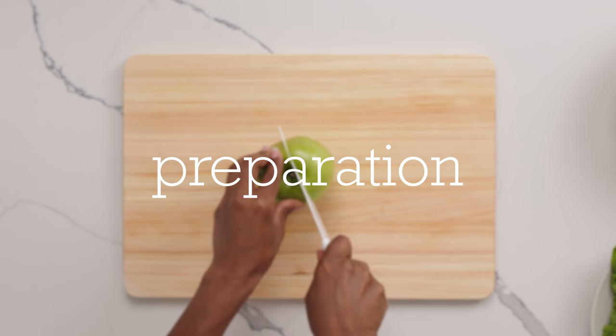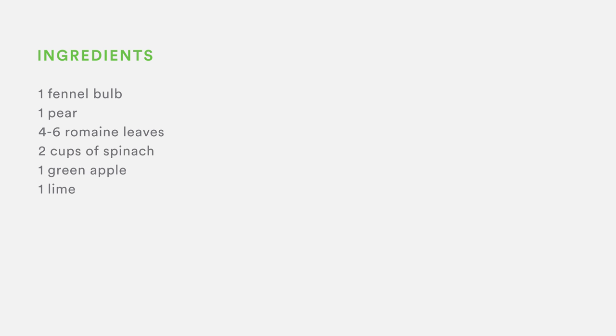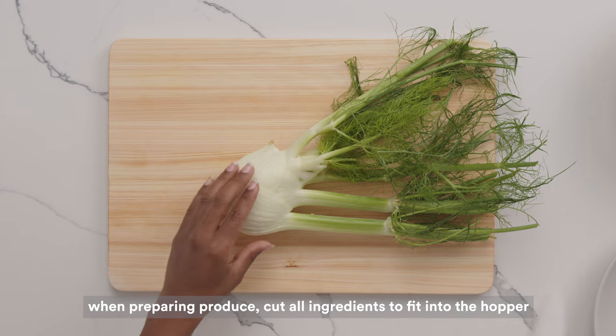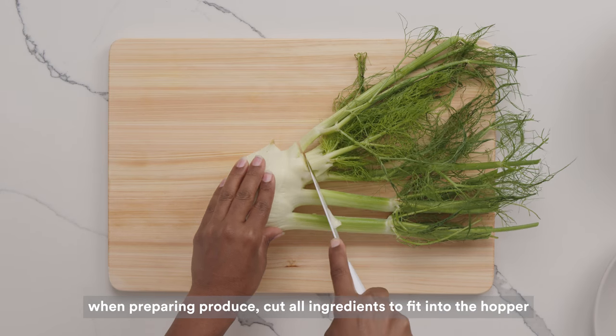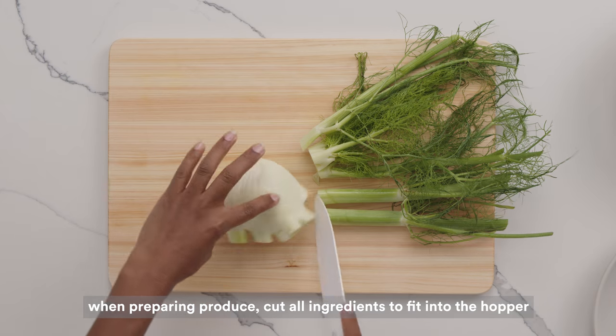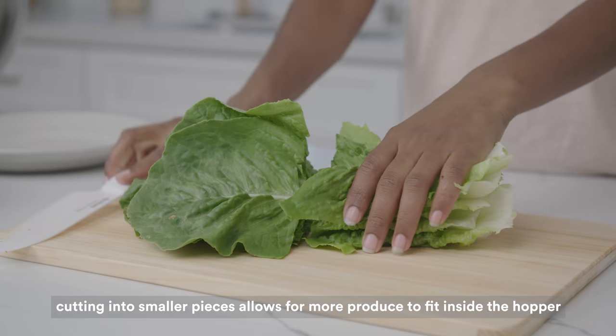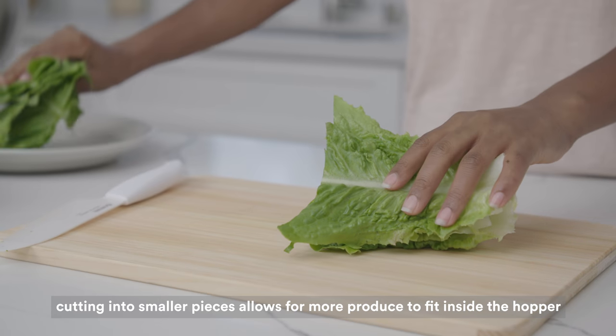Preparing produce. Today, we're going to be making green juice. This recipe contains one bulb of fennel, one pear, four to six romaine leaves, two cups of spinach, one green apple, and one lime. When preparing your ingredients for juicing, cut all produce into pieces that will fit into the hopper. We found that you can fit more produce into the hopper by cutting everything into smaller pieces. Additionally, make sure to remove any stickers or residue that might be on your produce.